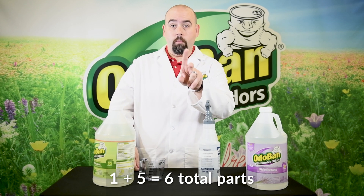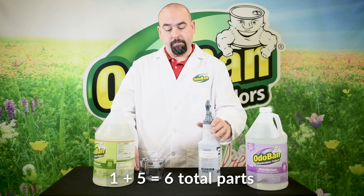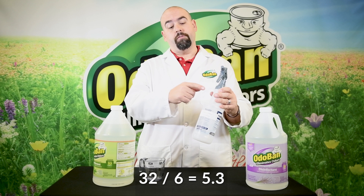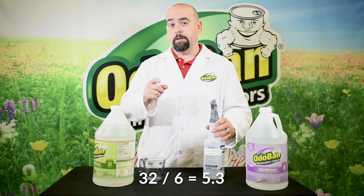1 to 5 — you add those together: 1 plus 5 equals 6. Now divide the size of the bottle you're making — in this case 32 ounces — 32 divided by 6 is 5.3.